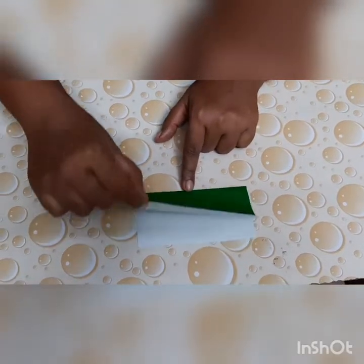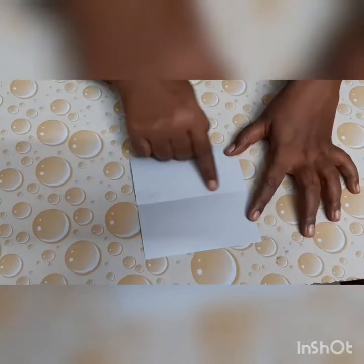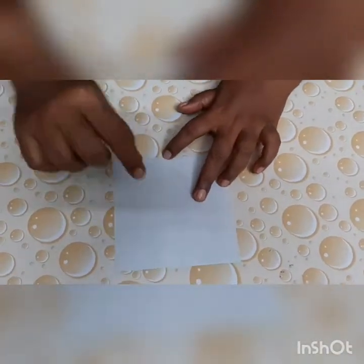Now open the paper. Can you see a sleeping line? This line is called a crease line. Now let us fold our paper over this line.